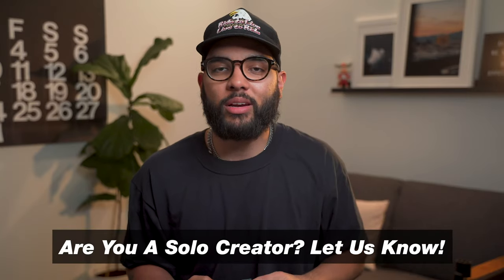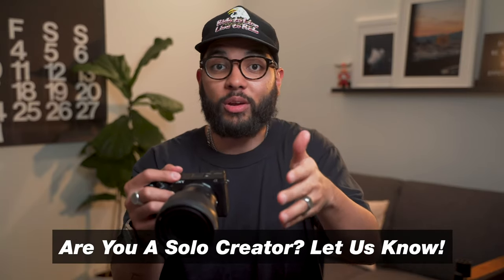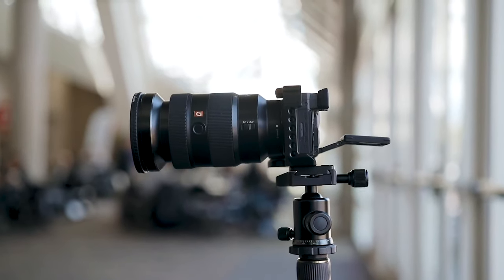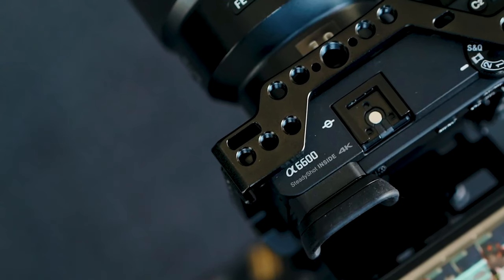Your face is always gonna be in focus, especially if you're a solo creator. Let me know in the comments if you're a solo creator — there's a huge love for solo creators because you're just alone in your room hoping everything works. That's what's so cool about this camera with the flip-up screen and having your focus settings intact: you're gonna always be in focus.